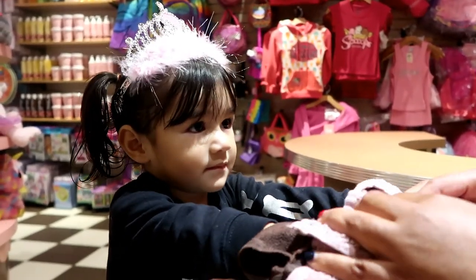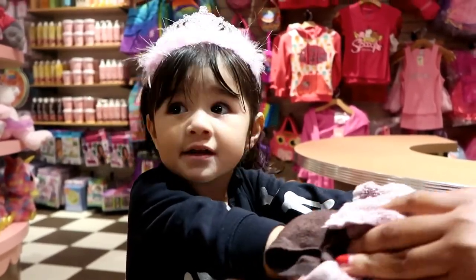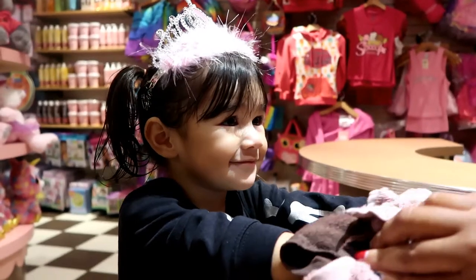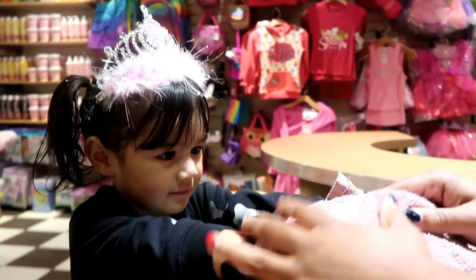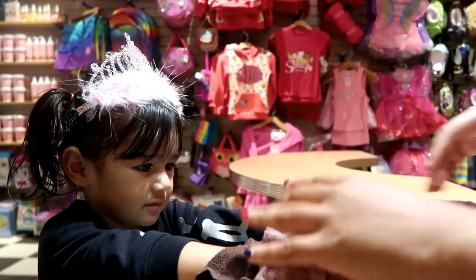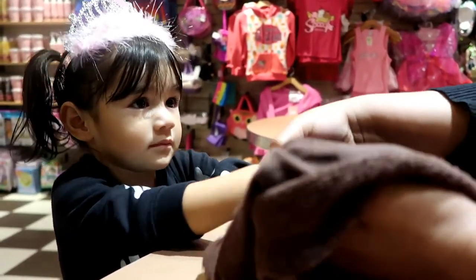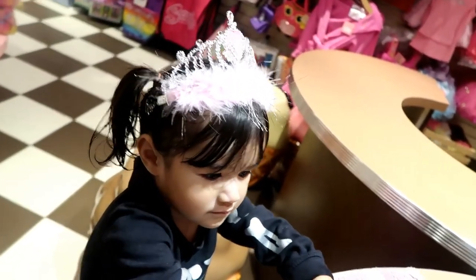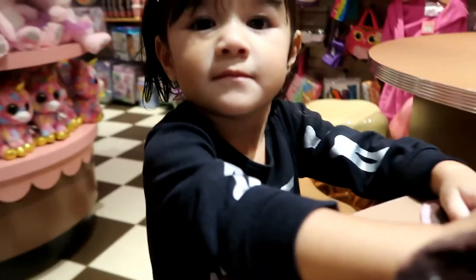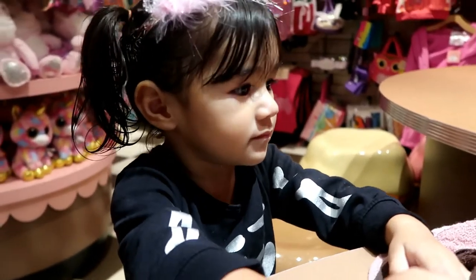There we go. Give it a nice little massage. Did that massage? Yes, massage. Nice little massage. You're going to like this when you get to be my age. It feels so good. You ready to get your hands polished? Good job. You want to see yourself in here? See yourself getting your nails done? Look at you, getting your nails done like a big girl.